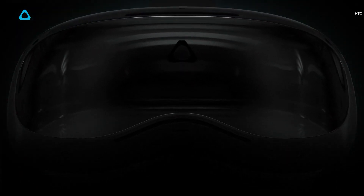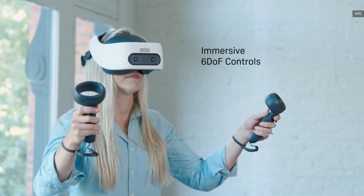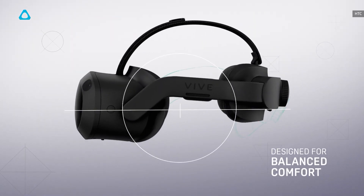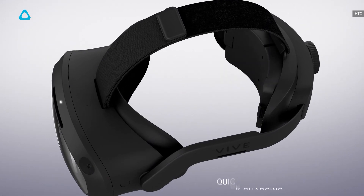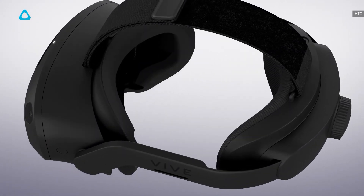HTC Vive spent more time refining the design of the Focus 3. That makes sense, as the original Focus and Focus Plus never felt all that comfortable. HTC says it's rebalanced the Focus 3's weight, which should make it more comfortable to wear, and it is using a new strap design to secure it. The battery is now located on the rear headstrap, and it's hot-swappable.